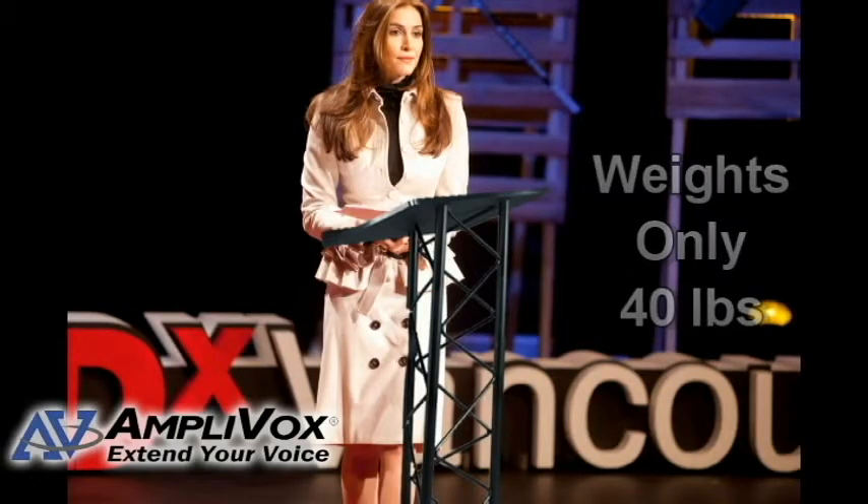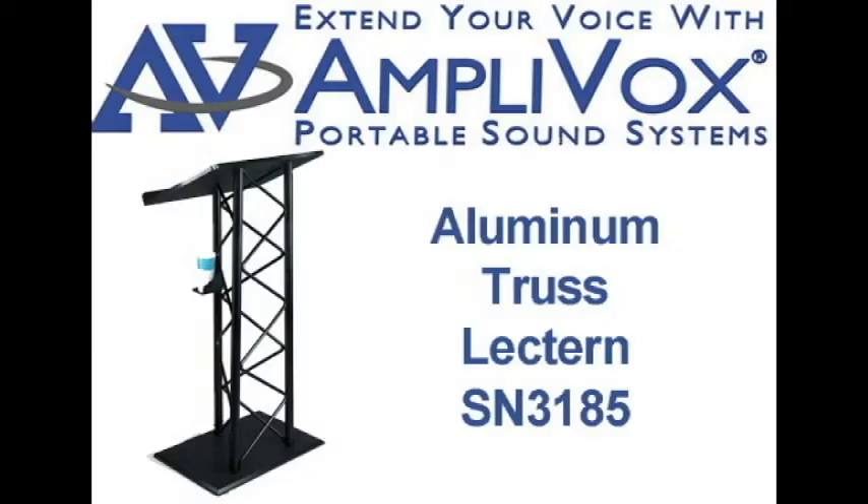The vertical columns are made from black anodized aluminum and are accented with black PVC truss rods. It is made in the USA.